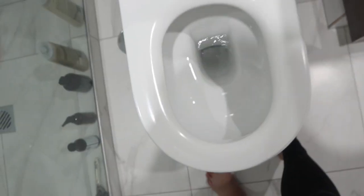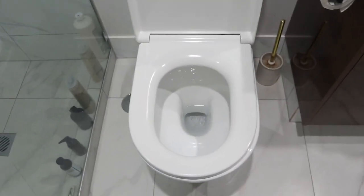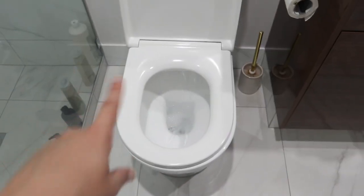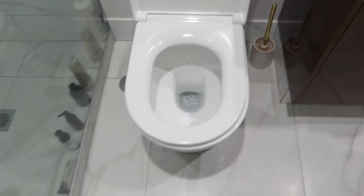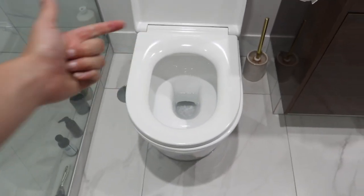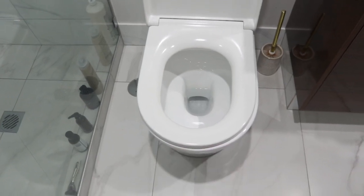It smells so fresh guys, and such an easy way to clean your toilet and clean the stains. I'll give it one more flush. All you have to do is pop them in there, let them sit, and it's good to go. If you enjoyed this video, give it a thumbs up, click that subscribe button to see more like this, and I'll see you in the next one. Bye guys!